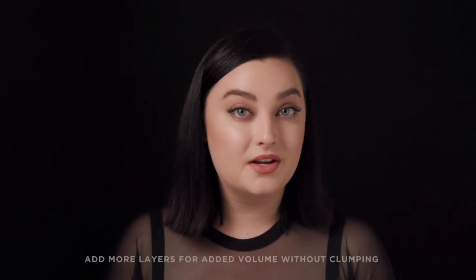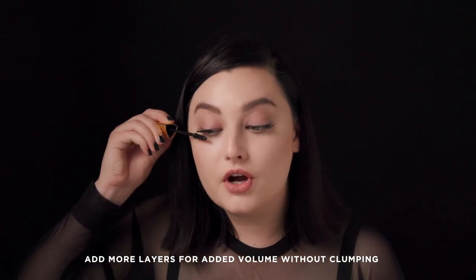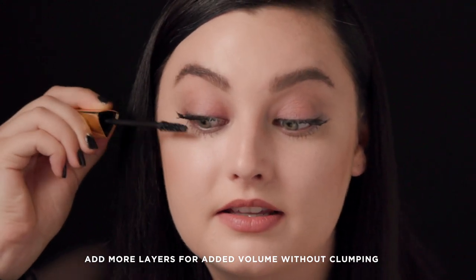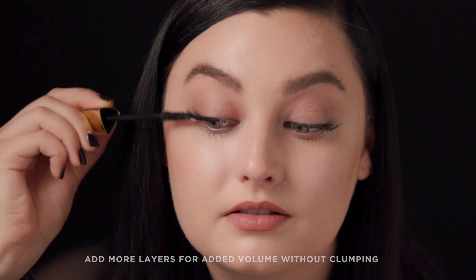One of the great things about Caution is that the formula is endlessly buildable. So if I decide later in the day I want to add another coat, I just go in and layer on top of my mascara — this gives added drama without clumping. This mascara is incredible and I know you guys are going to love it as much as I do.